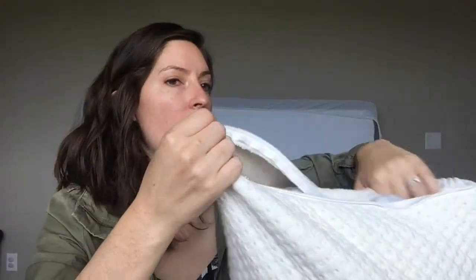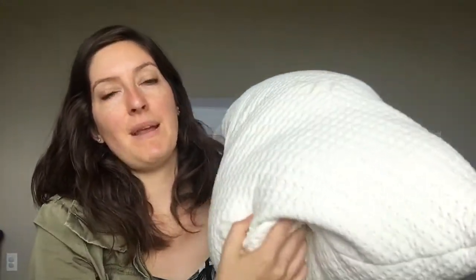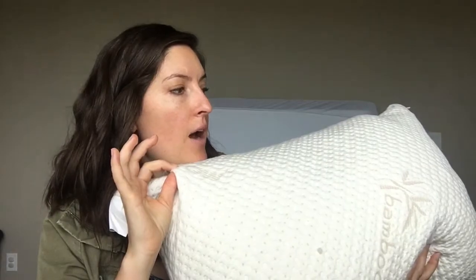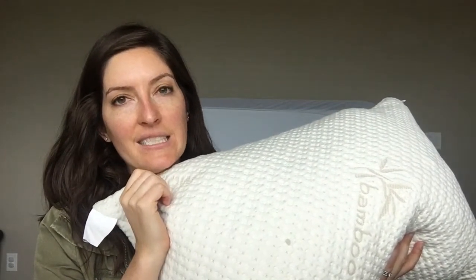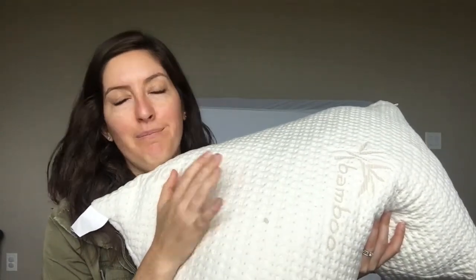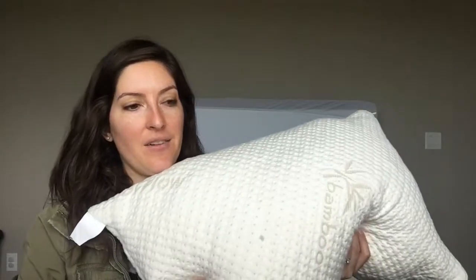The idea is that you can remove foam to find your desired loft — you don't have to use all of it. As a side and back sleeper, I like a lot of firmness, so I went ahead and left it all in. In terms of caring for the pillow, it is hypoallergenic and dust mite resistant, made in the USA, and comes with a 90-day trial period. I suggest removing the outer cover to machine wash and dry that at least, though you can do the whole pillow if needed. Follow all the instructions they provide — there are about three pieces of documentation — and make sure you get as much water out before putting it in the dryer, as it can take a long time to dry.